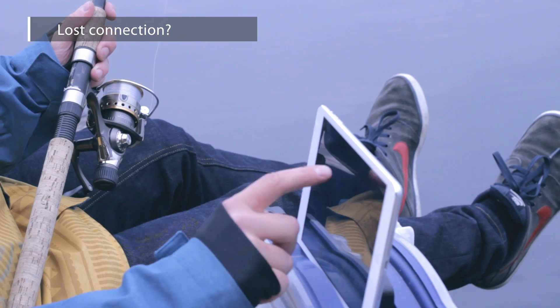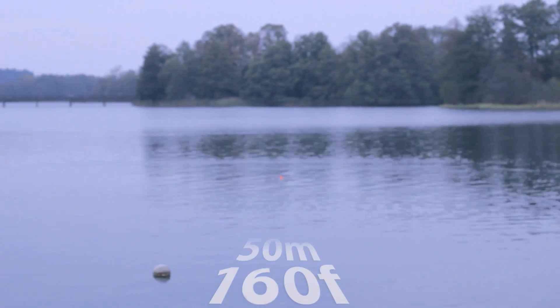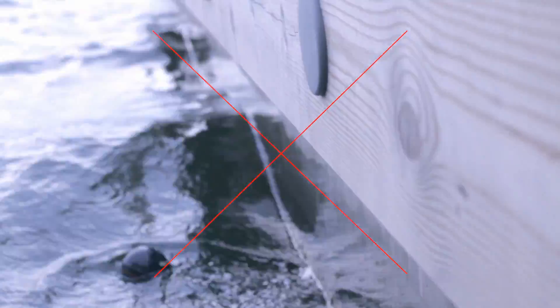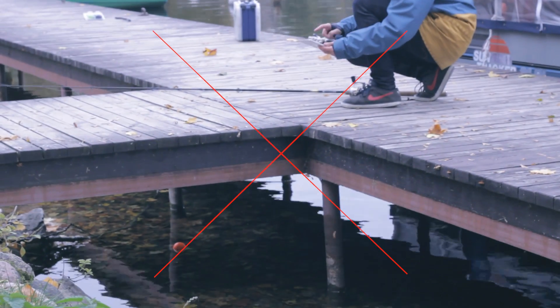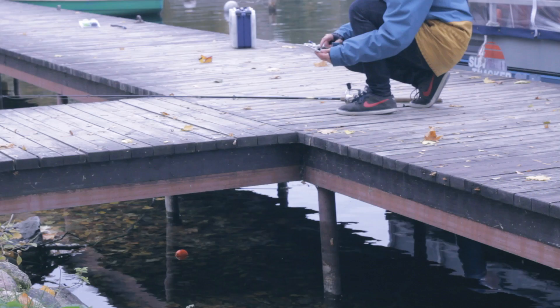Lost connection. The Bluetooth signal range is up to 150 feet, but this depends on the smartphone model and weather conditions. You can lose the connection because Deeper is too far away, there's stormy and wavy water, Deeper has been submerged underwater, or different obstacles like steel boats or concrete reinforcements can block the signal. Different smartphone models also have different Bluetooth strengths.